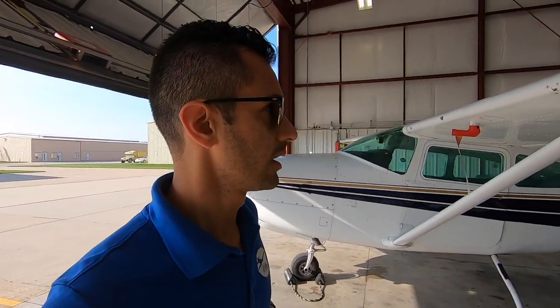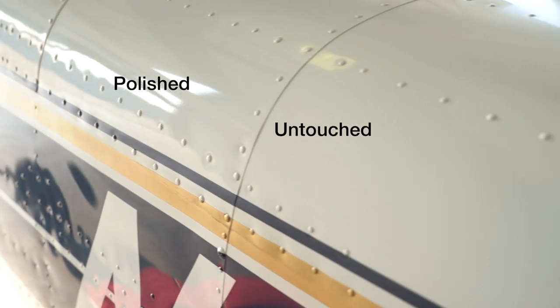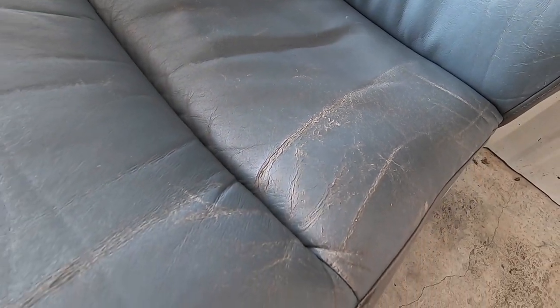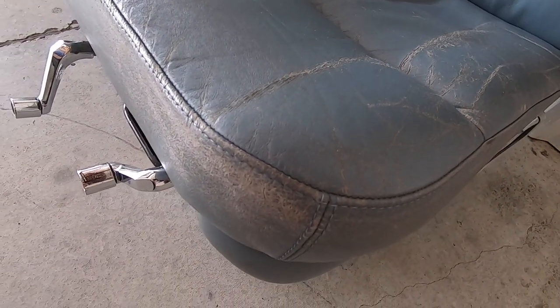Hey, what's up? Welcome to a new episode. I gotta duck because I don't want to hit my head on the flaps there. We're in Iowa City. This plane is a 1979 Cessna 182 that came all the way from New York to get worked on. We're doing a paint correction and ceramic coating to make the paint shiny again and protect it. We're also going to pull the interior out, recondition the leather, repair some spots, and respray it back to its original color. So let's get it washed and go from there.